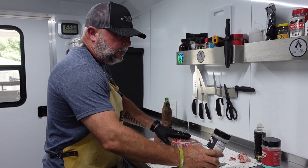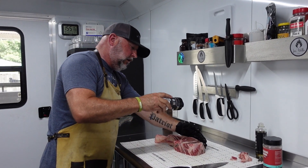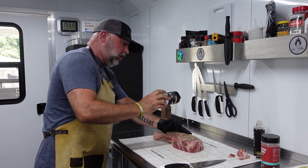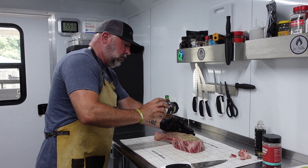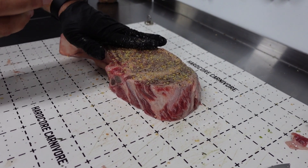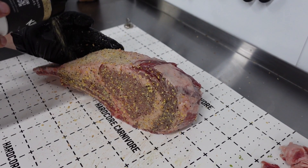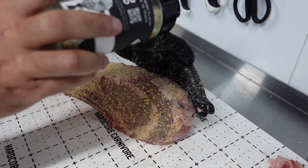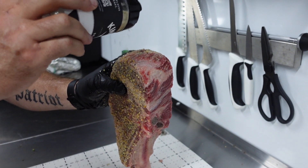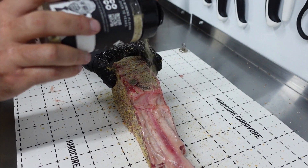Seasoning-wise, I've got some Kinder's The Blend, which is salt, pepper, and garlic. I really like this — it's got some coarse garlic and that kind of stuff in it. We're going to season it pretty liberally because this is a large piece of meat. I have done this once before on a pellet smoker, but it didn't have direct flame capability, so I think this is going to kick it up to another level with this Yoder. I'm going to pat everything in, making sure we get all around that spinalis because that's where the nice meat is going to be.